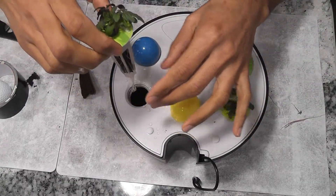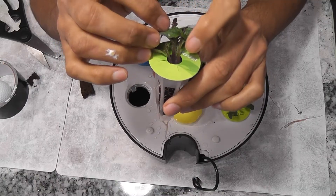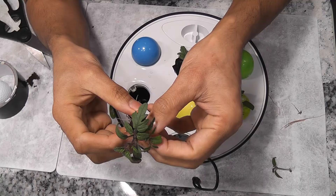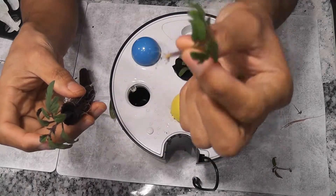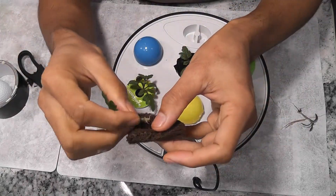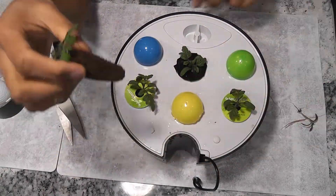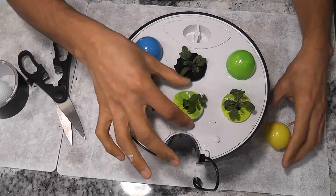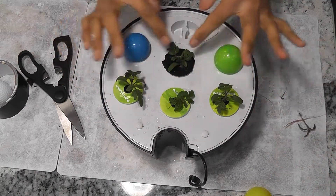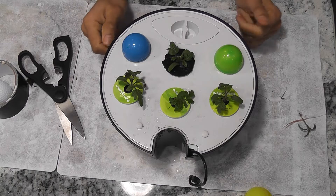In the second pod I have three plants growing. I will pick two well-established plants and follow the same process. Now I have four pods with one plant in each. Four plants may be too much for this Harvest model, but let's see how they perform.